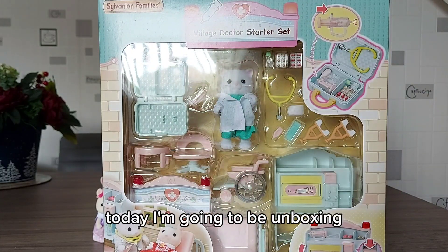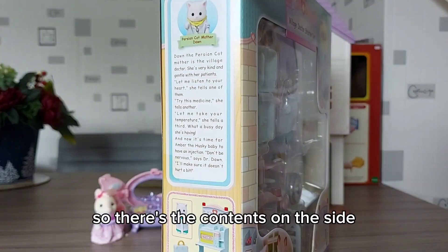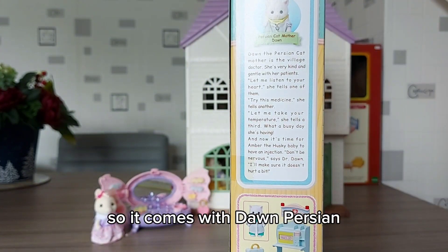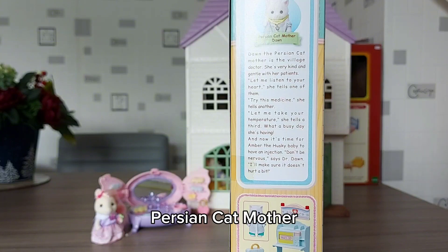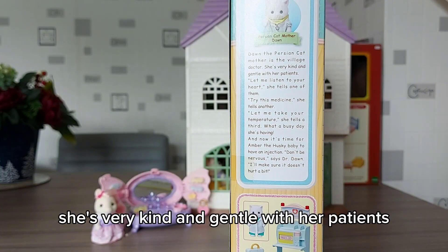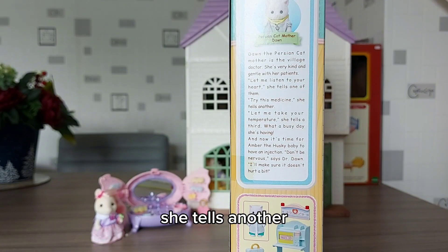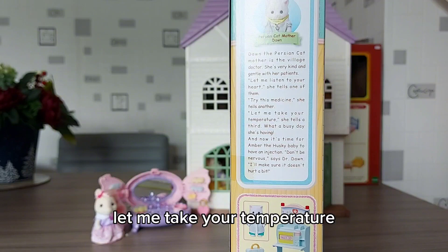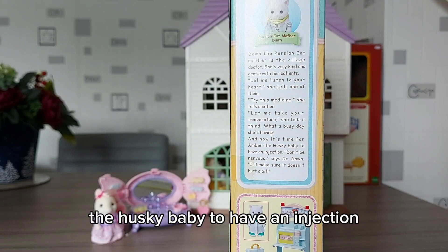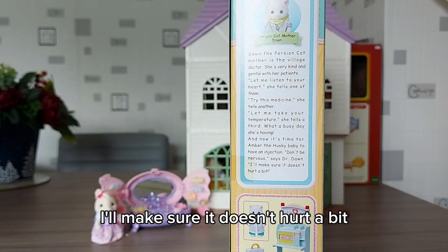Hi everyone, today I'm going to be unboxing the Village Doctor starter set. There's the contents on the side, and it says a bit about this set. It comes with Dawn, the Persian cat mother. Dawn the Persian cat mother is the village doctor — she's very kind and gentle with her patients. 'Let me listen to your heart,' she tells one of them. 'Try this medicine,' she tells another. 'Let me take your temperature,' she tells a third. What a busy day she's having! And now it's time for Amber the husky baby to have an injection. 'Don't be nervous,' says Dr. Dawn, 'I'll make sure it doesn't hurt a bit.'